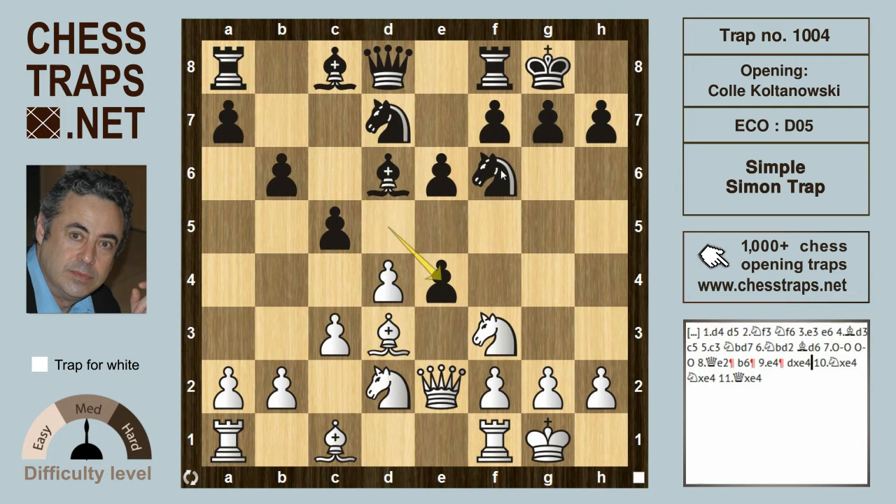After d takes on e4 and knight takes on e4, the Knight is hitting the Bishop. Black is okay if the Bishop simply goes back to e7, or even Queen to c7, allowing white to exchange and maintain the Bishop pair. Black can hold this position.